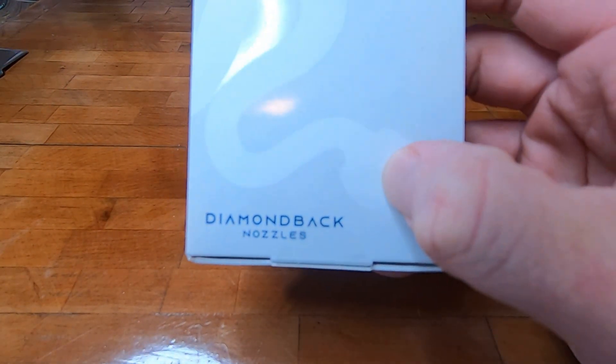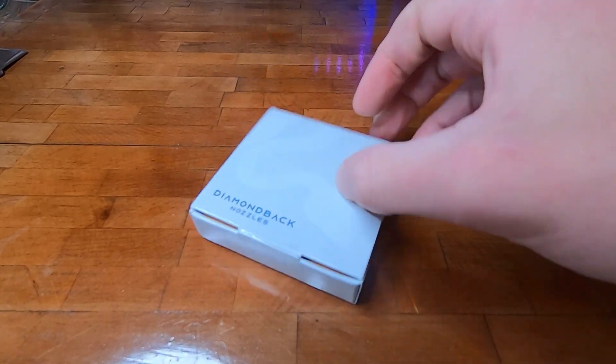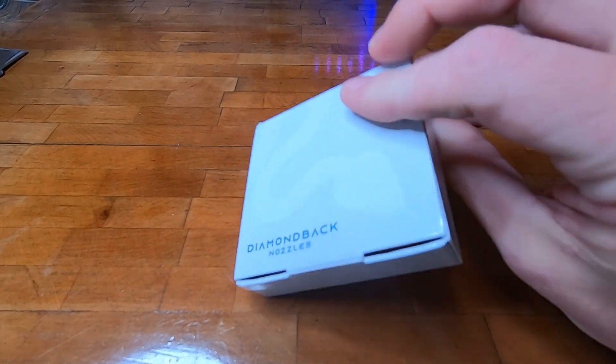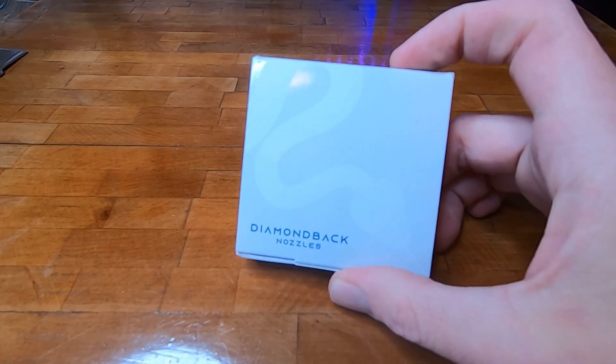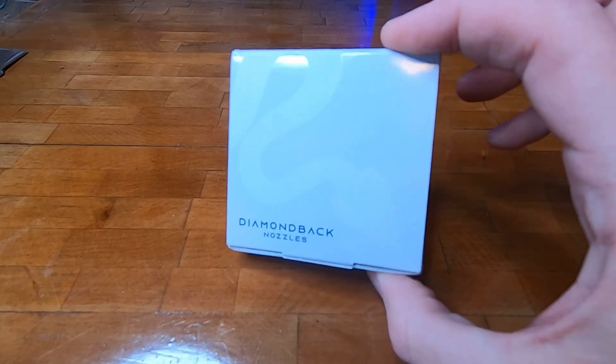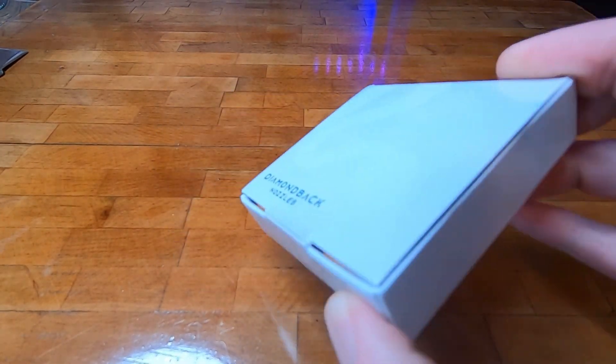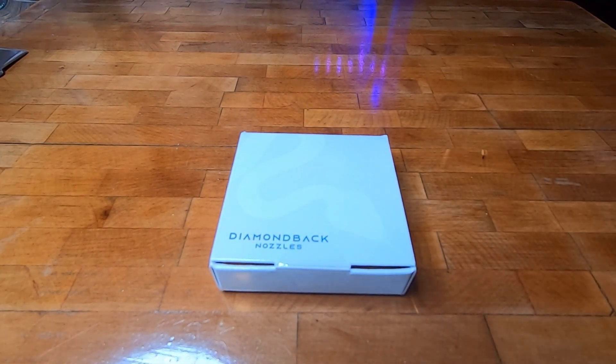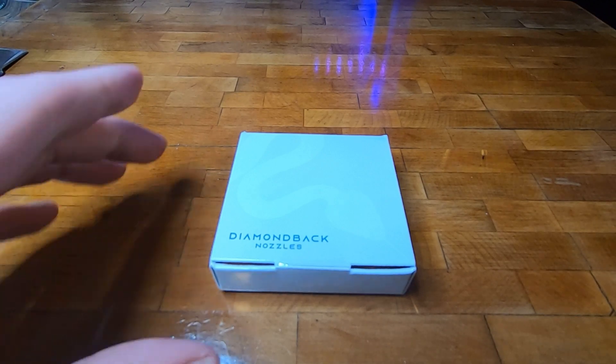Hello everyone, Steven from Drone of Prey FPV here. I have a new nozzle — the Diamondback nozzle. It's a box, but for a little tiny nozzle — looks like a nice box. I don't normally do these unboxings, but there are really no videos about this nozzle on YouTube, so I figured I would give everybody a look. I haven't even seen it myself yet; I've been holding on to it for a day trying to get everything else done.